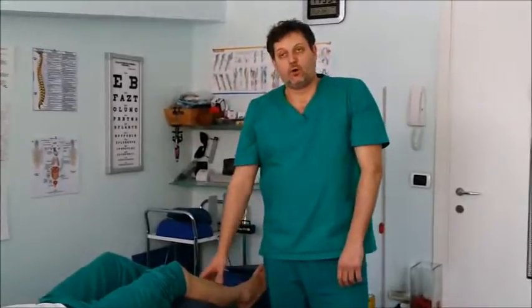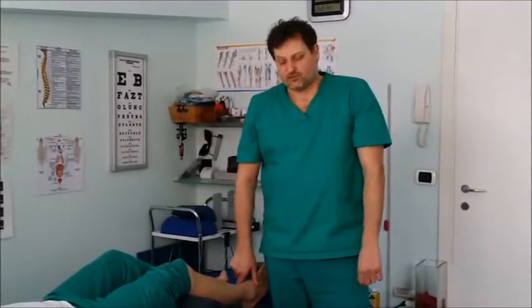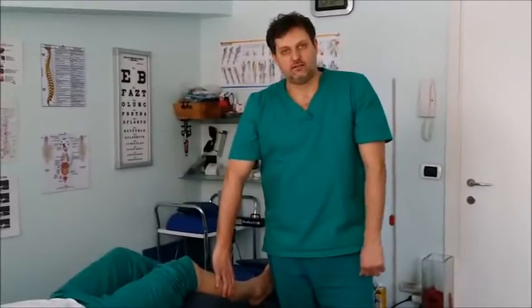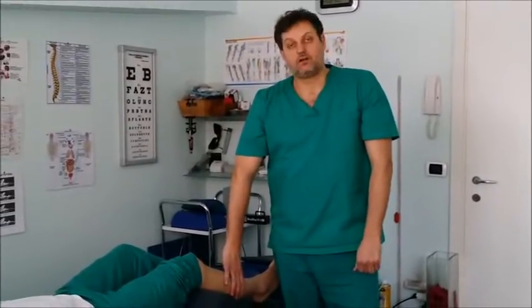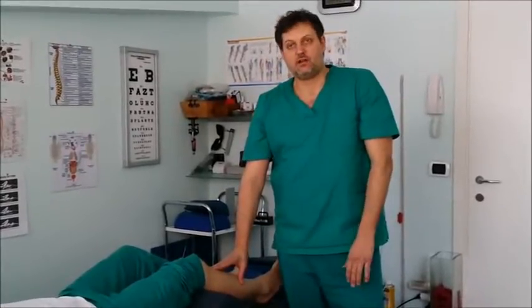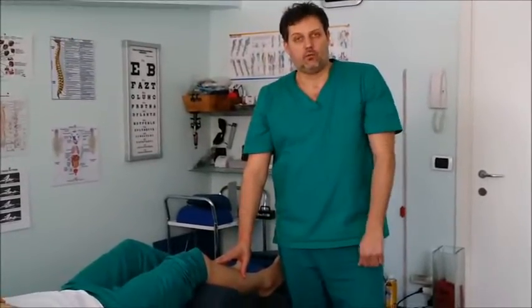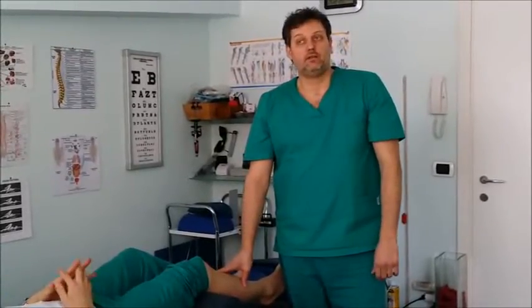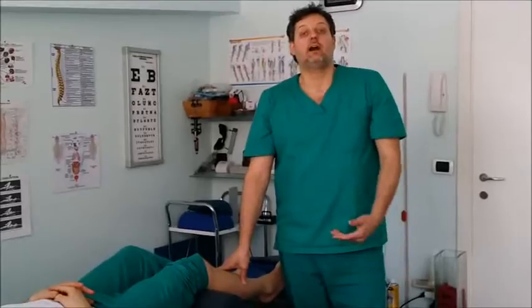He felt pain starting from the lateral side of the leg going down to the foot. After I counter-strained his whole leg and couldn't achieve big results, I just touched the side of his leg, which was really tight and in dysfunction. From then, I started treating these points, and after the first session, his pain completely went away. In a couple of sessions, he was completely free from the pain he had been suffering for nine months.